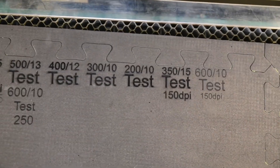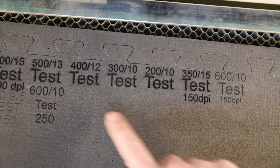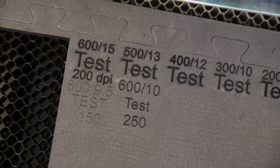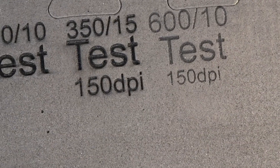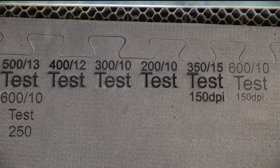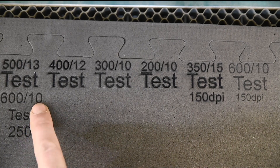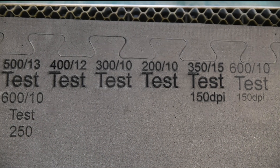I'll zoom out a bit so you can see the other one. 600 speed, 10 power with 150 dots per inch versus 600 speed with 10 power with 250 dots per inch. I'll get it zoomed in a bit so you can see — a bit more close up. I definitely think the faster speed, maybe a little bit higher dots per inch, and then it doesn't look burnt but it's still pretty dark. I'm pleased about how that came out.